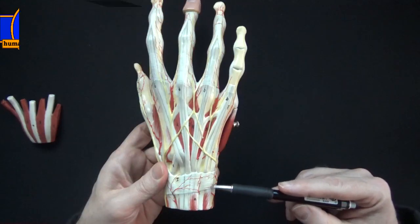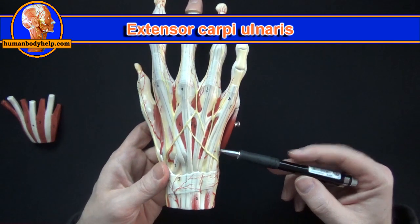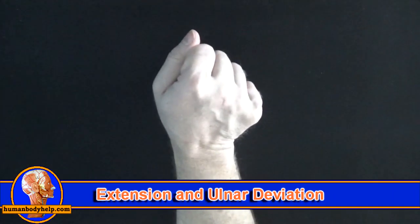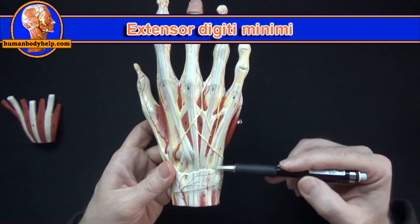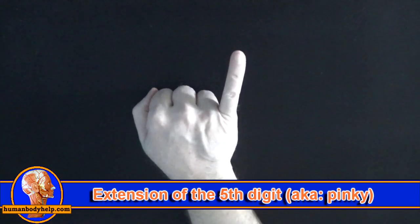On this side we have the extensor carpi ulnaris, which attaches to the base of the fifth metacarpal. Extensor carpi ulnaris will extend and ulnar deviate the hand at the wrist. Next we have extensor digiti minimi, which extends the little digit.